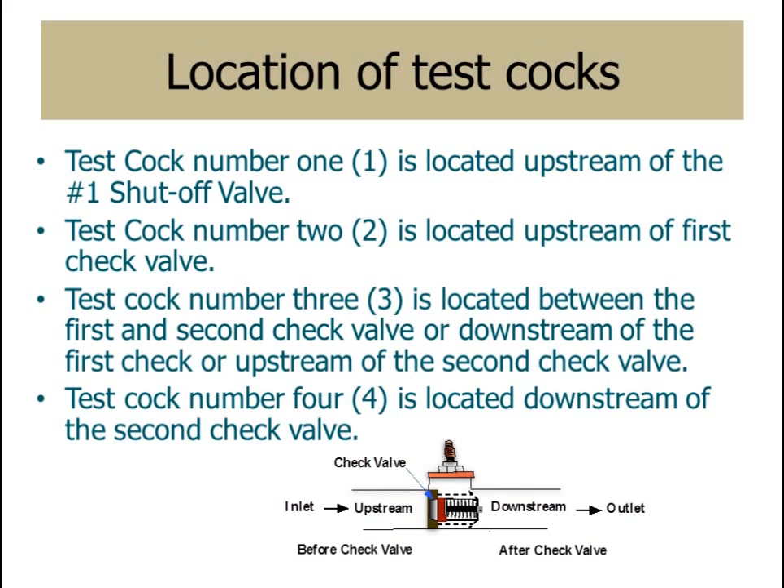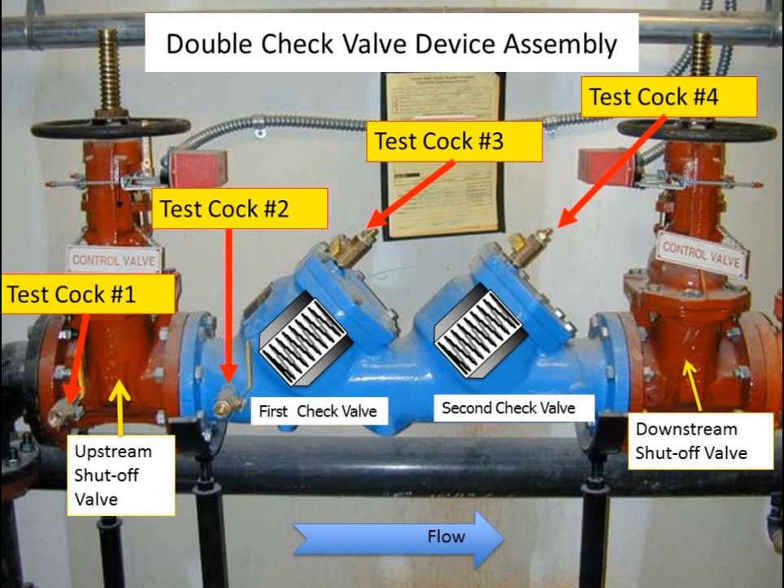On a double check valve assembly, the test cocks are located as follows. Test cock number one is located upstream of the number one shutoff valve. Test cock number two is located upstream of the first check valve. Test cock number three is located between the first and second check valve — downstream of the first check valve and upstream of the second check valve. Test cock number four is located downstream of the second check valve.